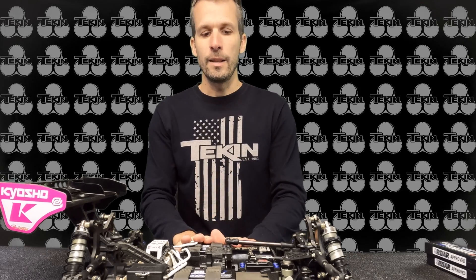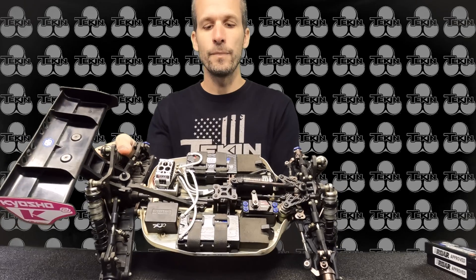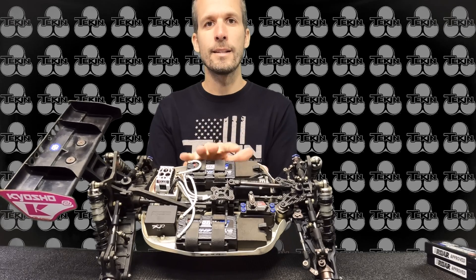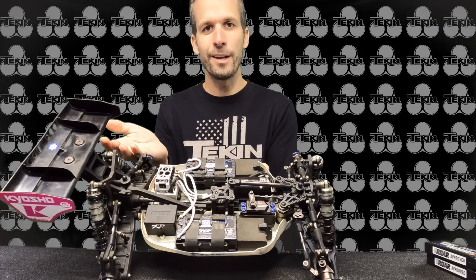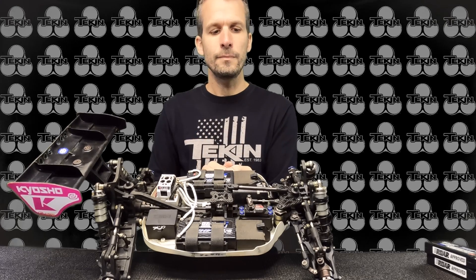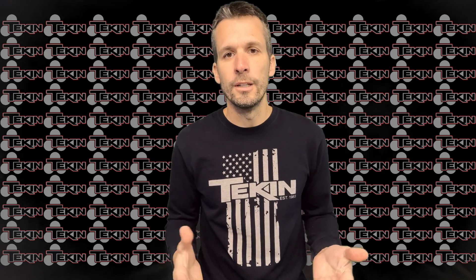Once we get beyond the battery, you can check out my battery placement. The reason I pretty much always run the batteries to the rear is I'm trying to get a weight balance on my eBuggy closer to my Nitro Buggy. With the battery all the way back, I get about a 50-50 weight balance, compared to my Nitro which is about 48-52. That way I can run the same setup on both cars and have a similar feel.